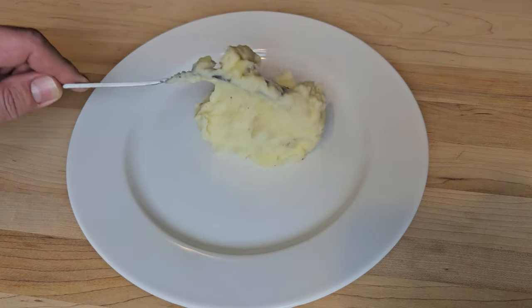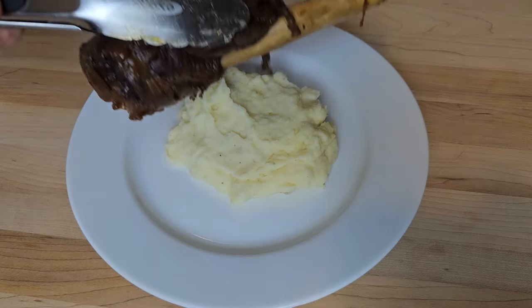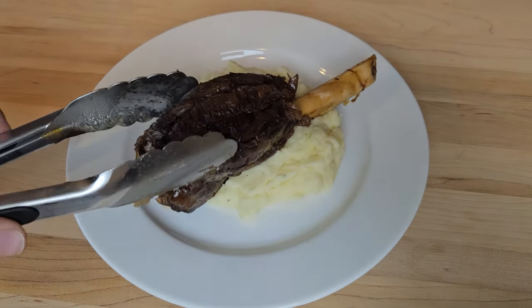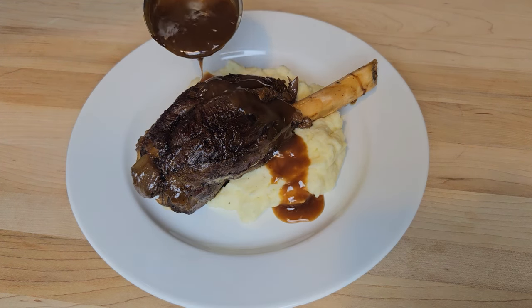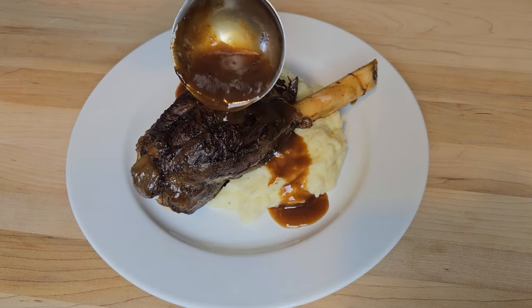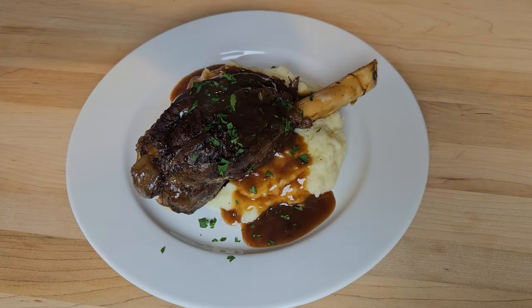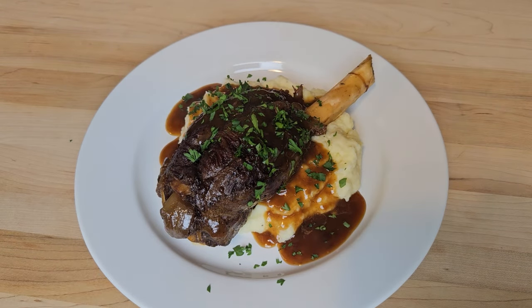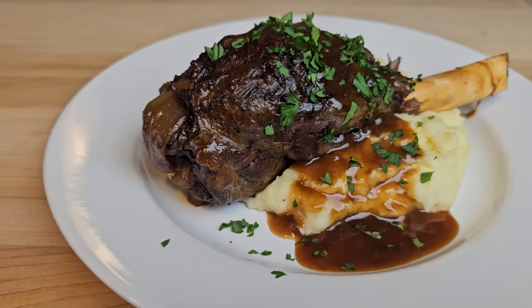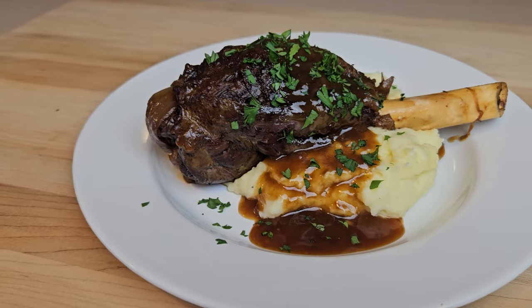At long last I can finally start fixing myself a plate of this meal fit for a king. Lay down a nice bed of those mashed potatoes, then find the most symmetrical of those four deer shanks for the prettiest video thumbnail, ladle over some of that beautiful gravy, and garnish with a little finely chopped parsley. If that doesn't make your mouth immediately start watering, I honestly don't know what would. Anyone who says deer hunting and fine dining can't go hand in hand has never tasted this.